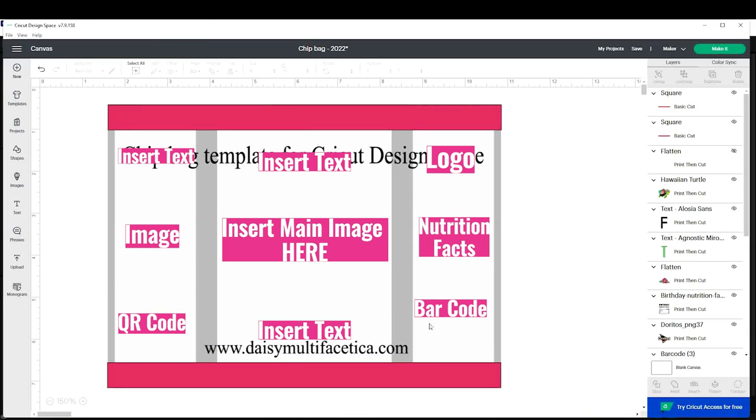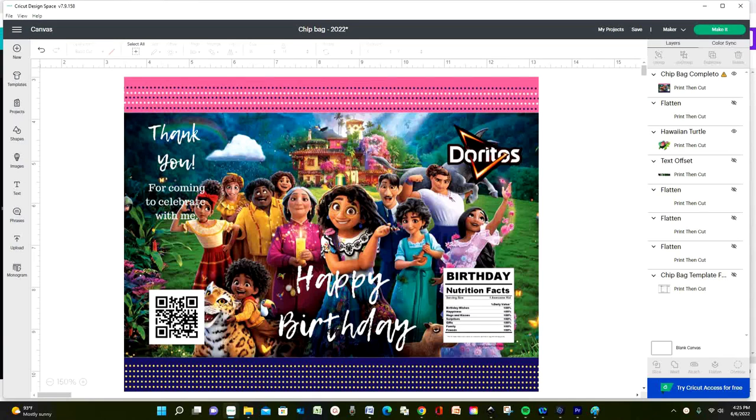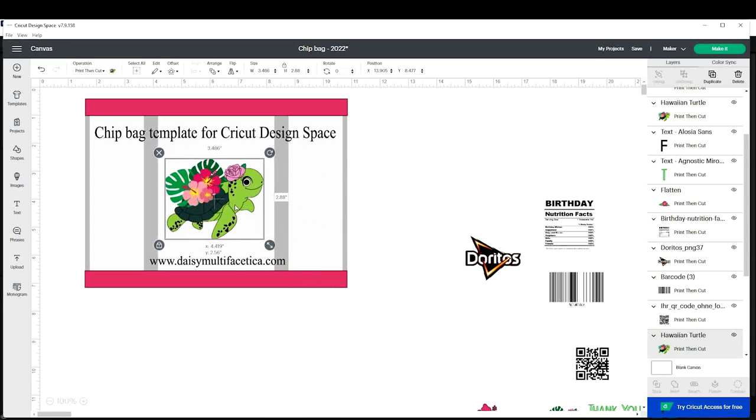Now I'm going to add pictures, text, the nutrition facts, and the barcodes. There are two ways we can add images to the chip bag: a picture that covers the whole page like this one, or with a small picture like this other one. To the small picture one, you can add a background with color or design. I'm going to add this picture to this template.